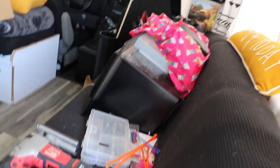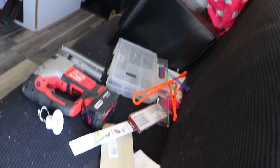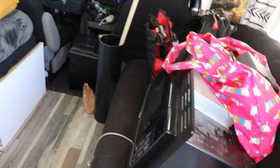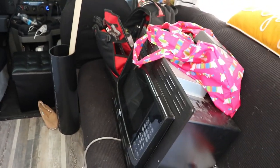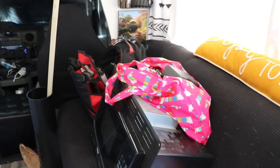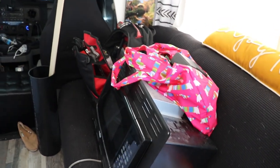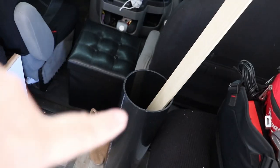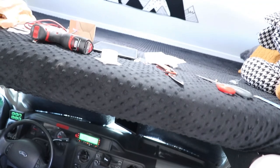Don't mind our normally clean RV, but this is all the project mess. There's the microwave that we took out, because in the entire time — 7,000 miles of driving this RV — we have never used the microwave for anything. And we don't use one at home really, so we took that out. Both its tools here are for a project in the back of the RV.